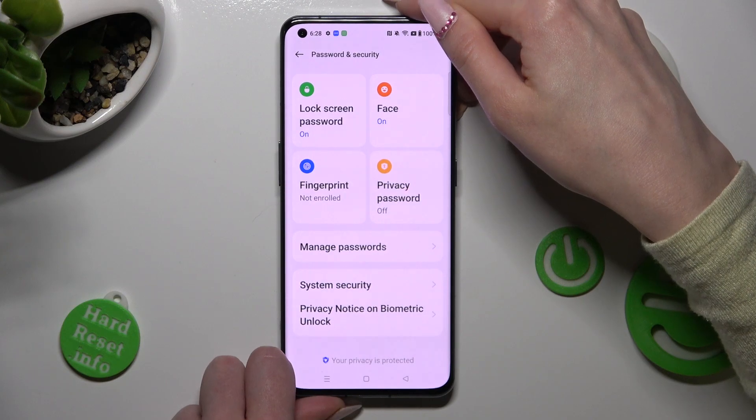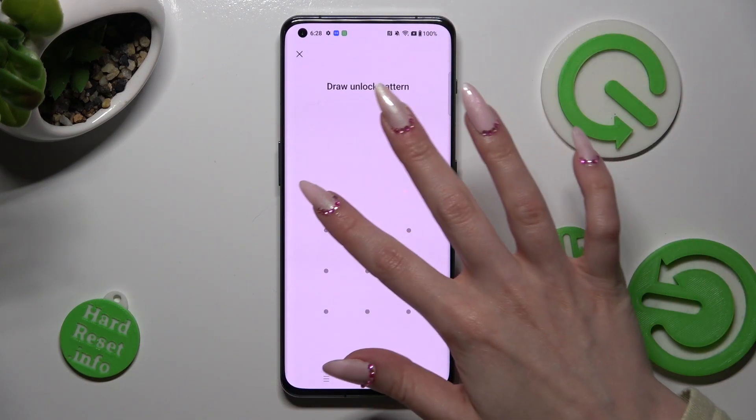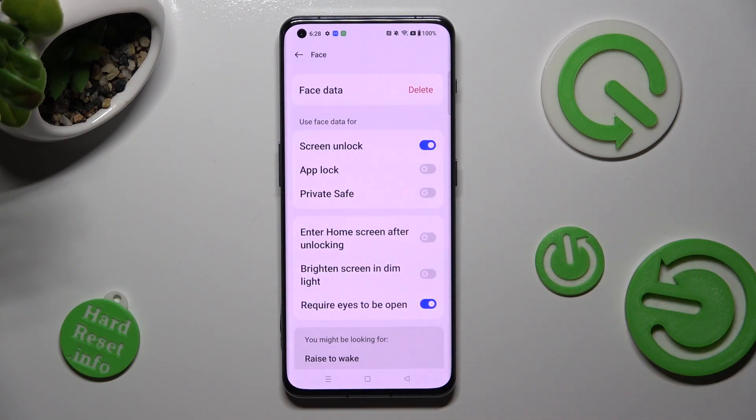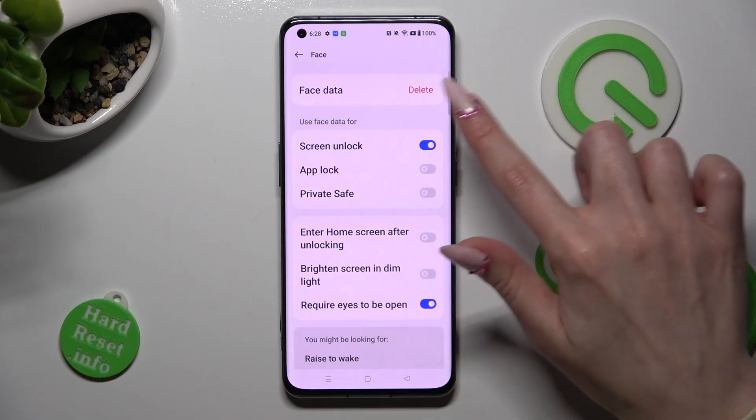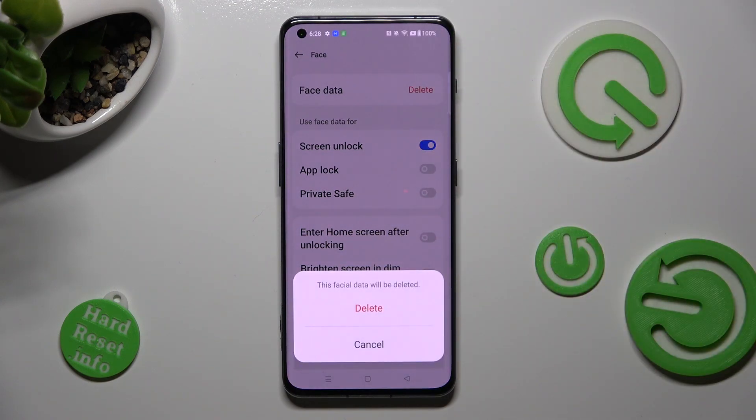In order to delete your face data, go into the Face section again, enter your screen lock, and tap on Delete next to Face Data. Then confirm your choice in the pop-up.